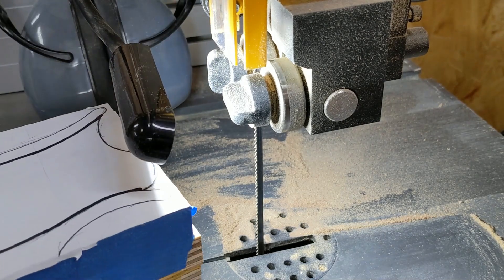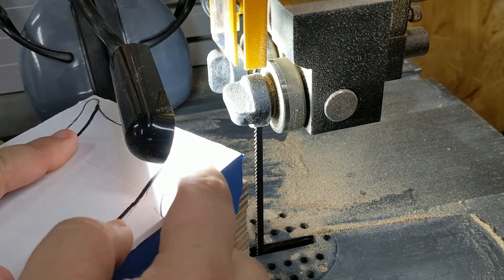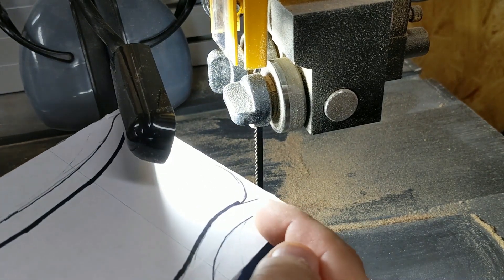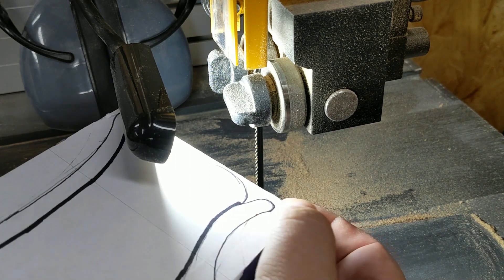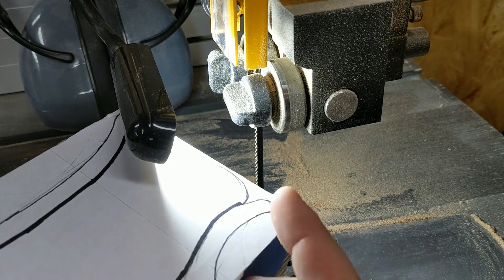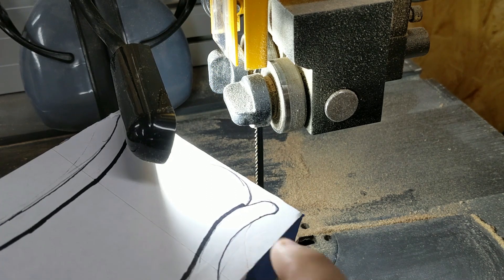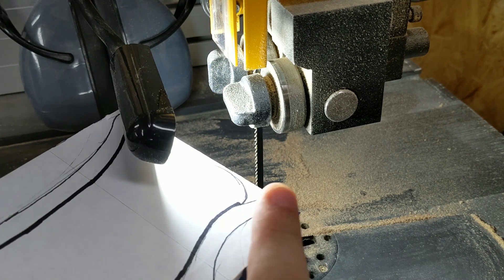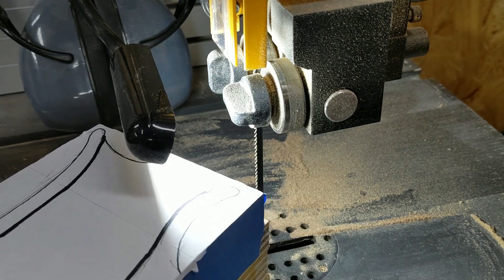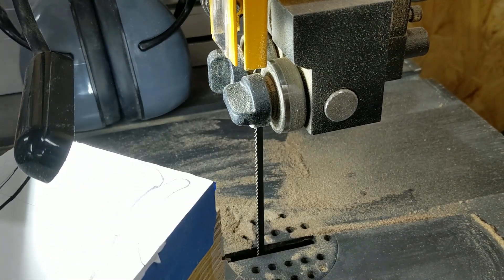I'm going to walk you through my first cut. The first thing I'm going to do is cut along the outer line here — we're going to cut out the basic shape of the box. I don't want to cut exactly on this line; I'm going to cut just outside of it and sneak up on that line later using the drum sander. For now we're just going to try to remove the bulk of this wood, not worrying if everything gets perfectly cut off, because we're going to be doing an awful lot of sanding later.